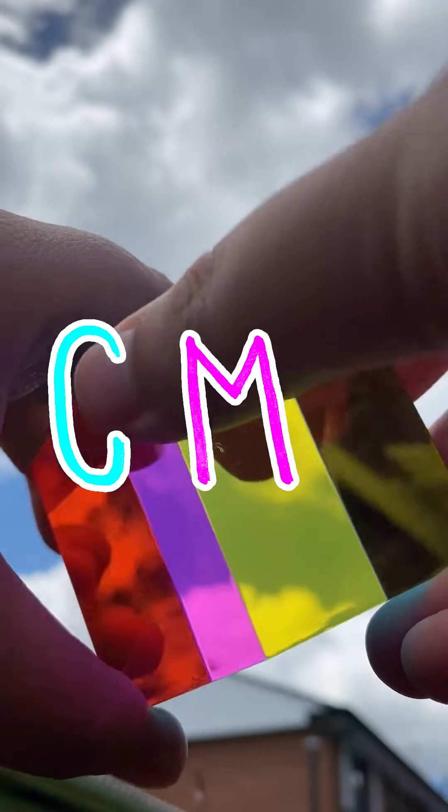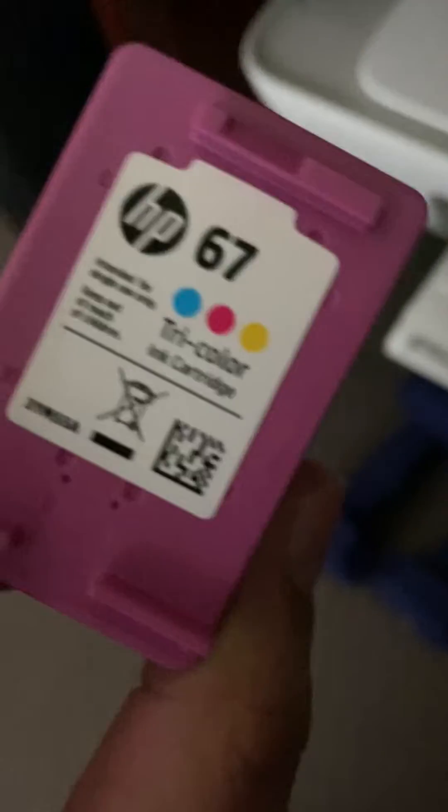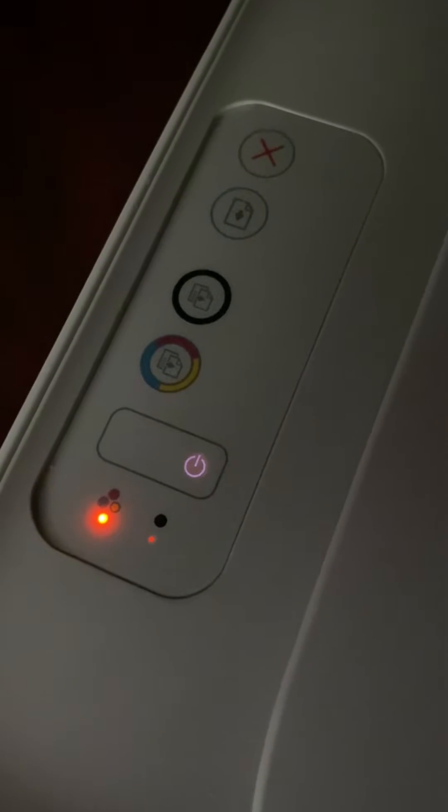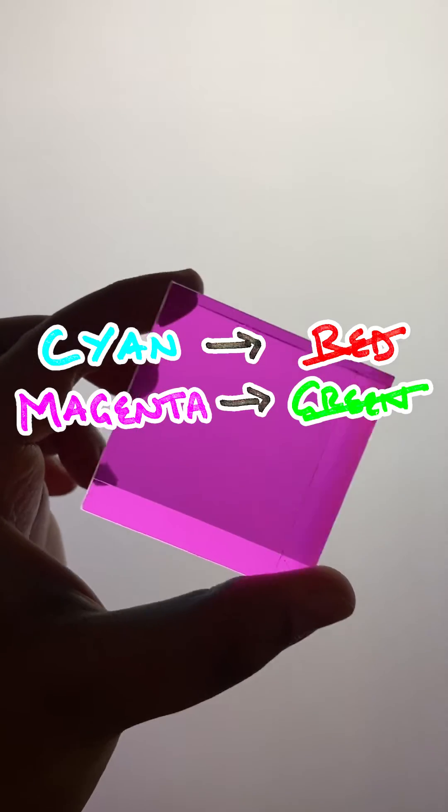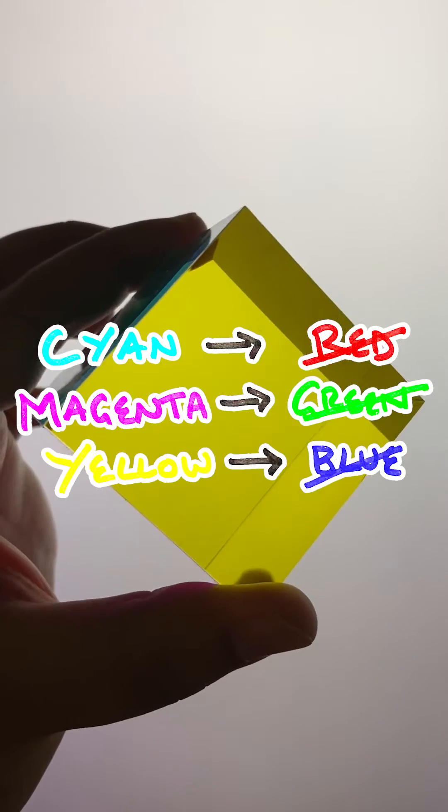Each of the faces of this cube is coated in a film of either cyan, magenta, or yellow — the colors your printer uses before requesting a new cartridge. These faces filter out particular wavelengths of light: cyan filters out red light, magenta filters out green light, and yellow filters out blue light.